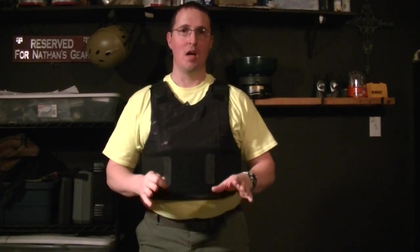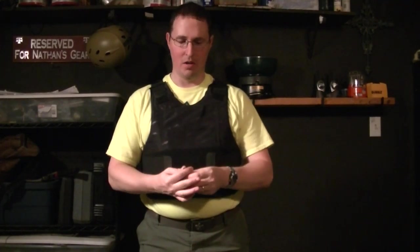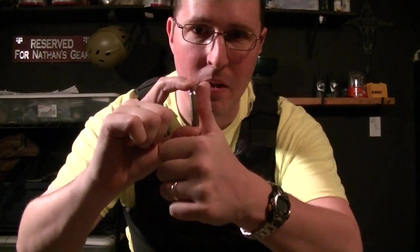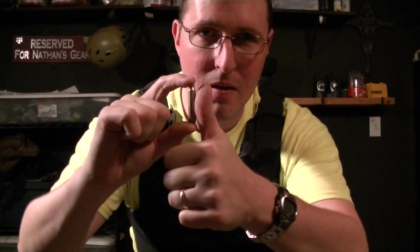Vests in the United States are designed to stop bullets, but they are designed to allow internal injuries to occur. So when you get hit, the backside limitations that are allowed are 44mm, which is the size of a .223 case in length without the bullet in. About almost the length of my thumb, you can have dented into you.